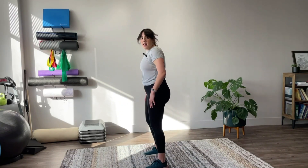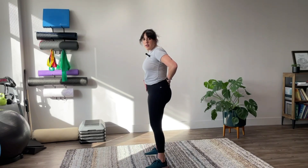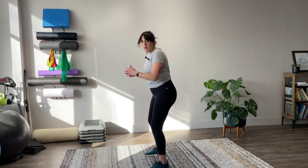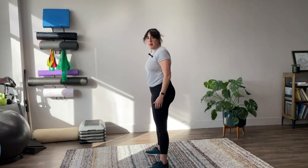Looking from the side, you want that neutral spine so you're not letting your back arch or keeping it tucked under. A good way to think about the sequencing is that your hips are going to be moving first — everything falls after that. So hips go down first, and then push through your entire foot to come up.